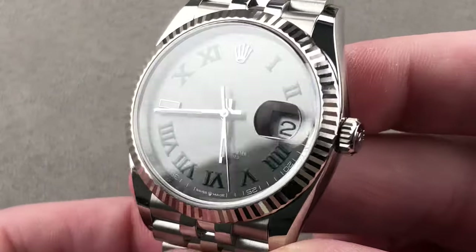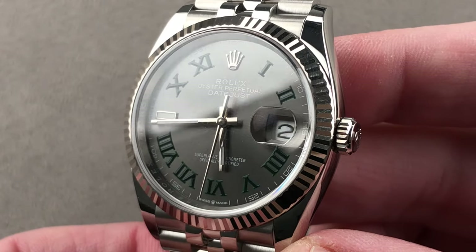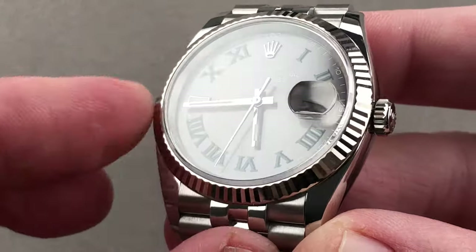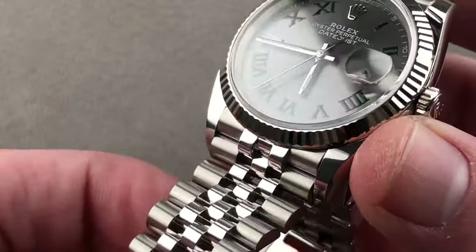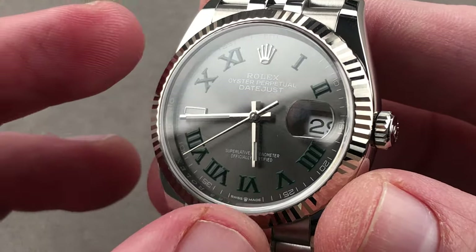Today we are discussing the latest generation Rolex Oyster Perpetual Datejust, reference 126234. Stainless steel with a white gold bezel, it features a Jubilee bracelet. This represents the smaller take on the popular dark rhodium Wimbledon dial.